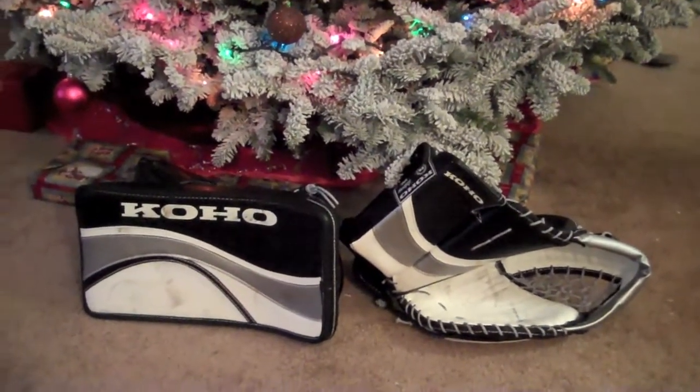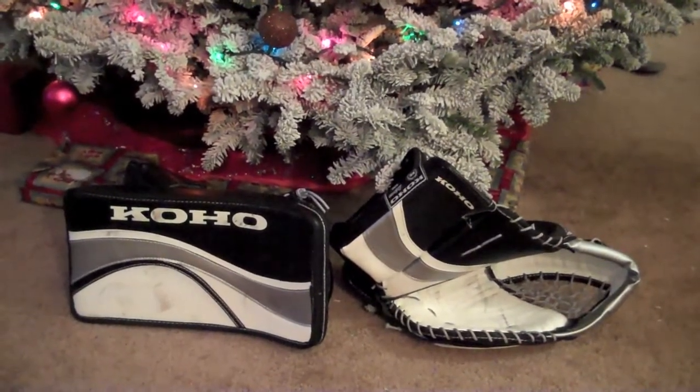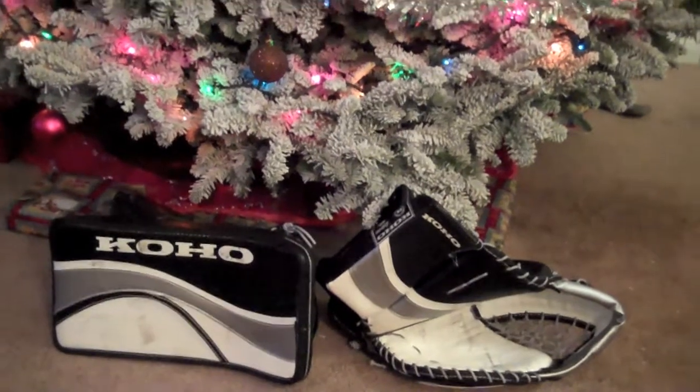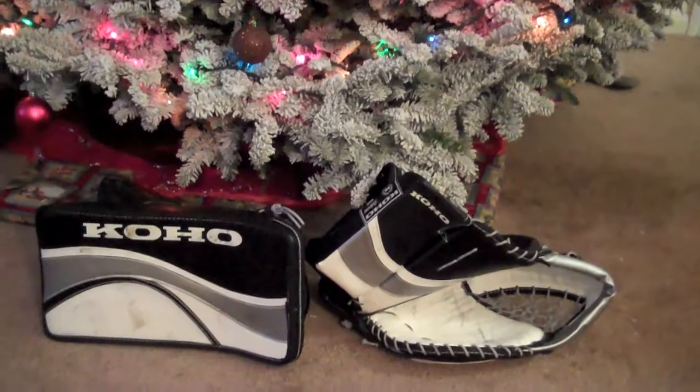Been playing with them for only a couple weeks now and so far they've broken in nicely. I don't have any complaints about it except for one small thing in the catcher, but it's just because I have weird hands I guess. Anyways, coming off of old Brian DX3s and I'm liking these things a whole lot better.